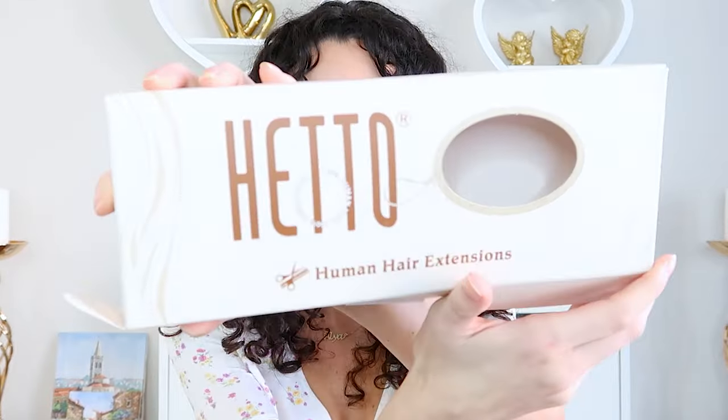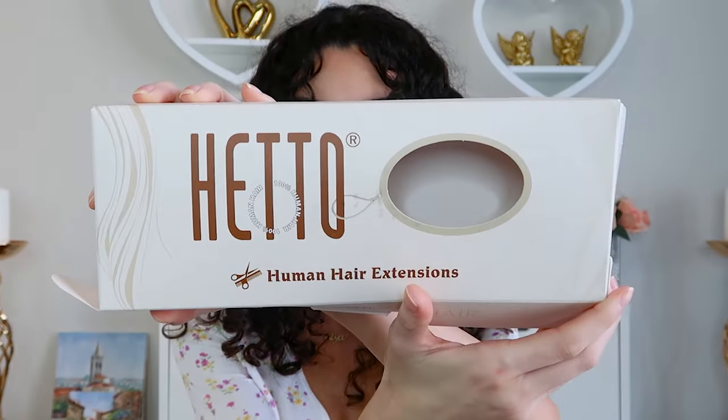I want to talk a little bit about the company and the hair before I actually start applying the extensions. The brand I'm testing out today is Hetto, spelled H-E-T-T-O. I've already opened the hair but this is what the packaging looks like upon arrival.